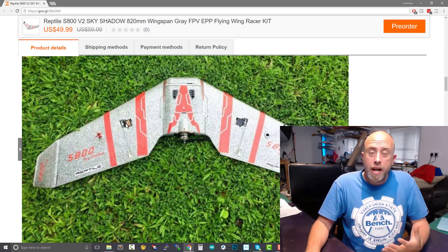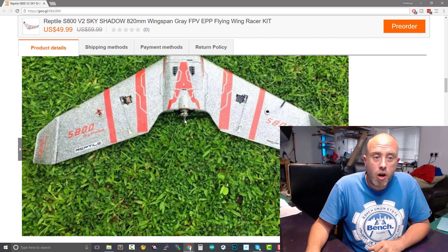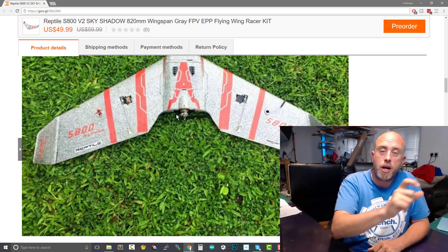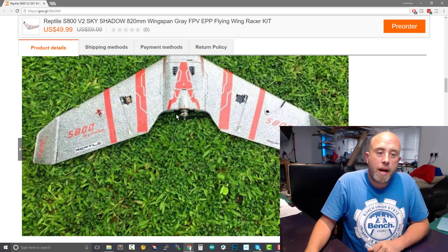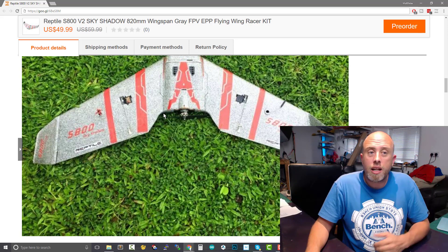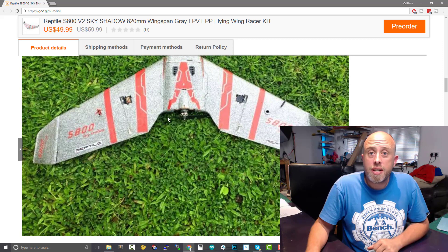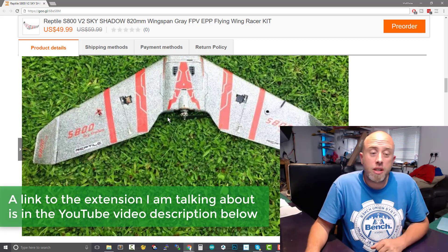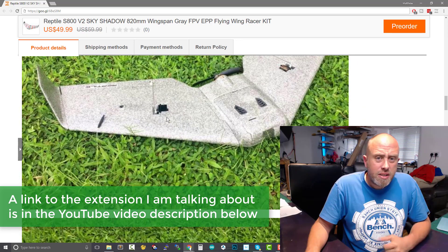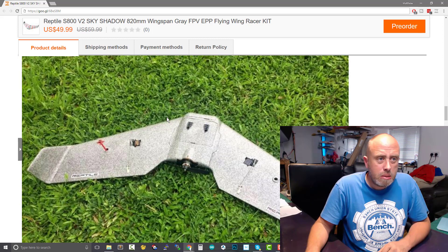They've not put the motor mount on the back, which reminds me — I'm going to go and buy the motor mount extension block for the back because I really did prefer that on mine, frankly. I know that in the later versions of the original S800 they didn't include it in the kits, which I missed. I was very happy that I had the extension on the back. So looking at it, this looks exactly the same in all shape and form.